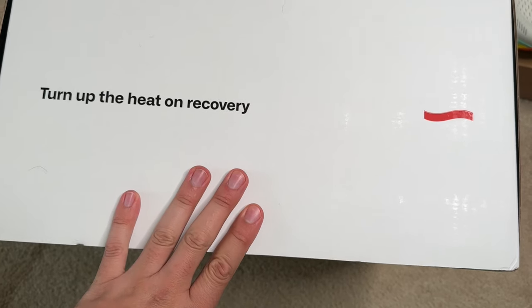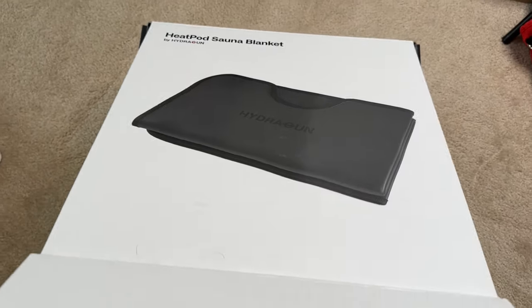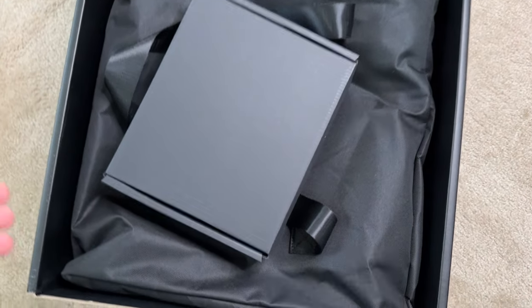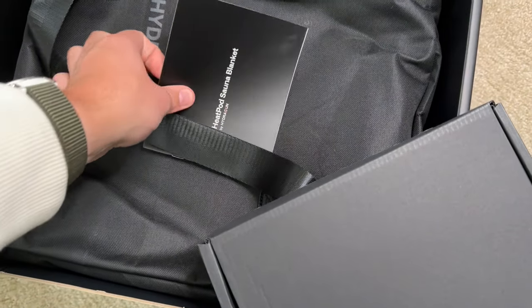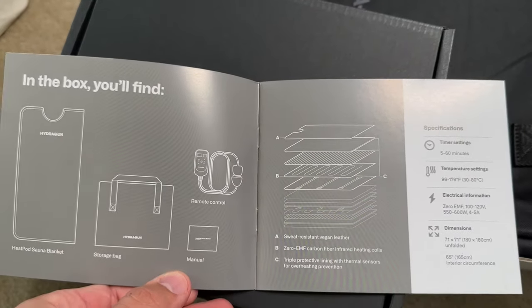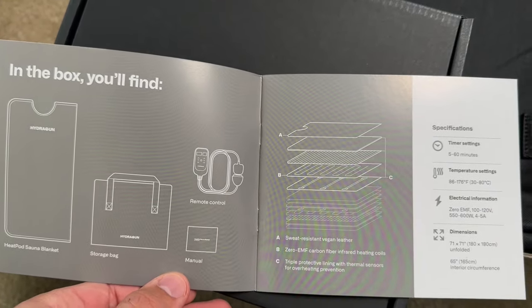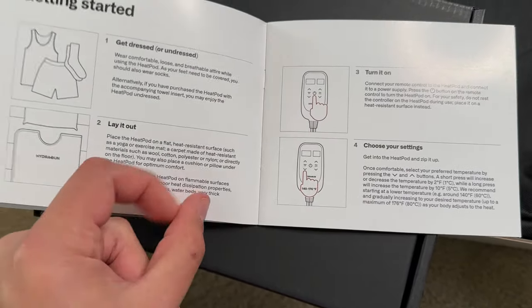This product was given to me for free. You'll see here everything's packaged really nicely — everything's neatly tucked into these little boxes and packages and compartments, and it just makes it feel a little bit more high-end. Right out of the box there's no charging, there's very few pieces — it's really just the blanket itself, the cable which includes the remote control, a little user manual, and the to-go bag.